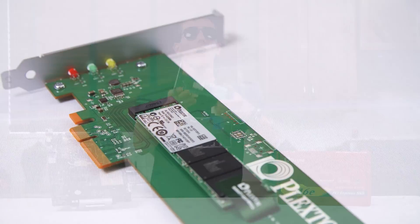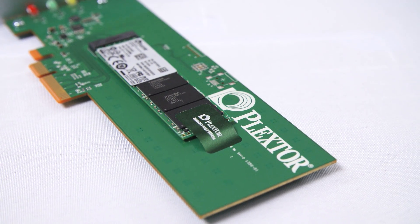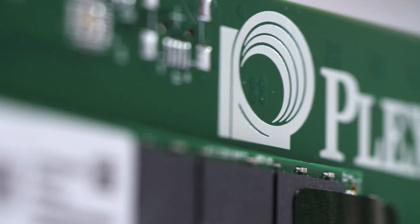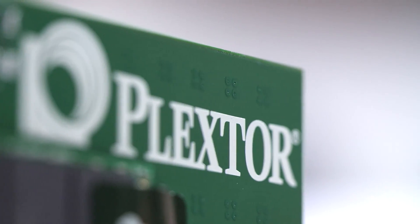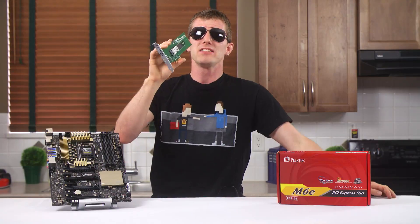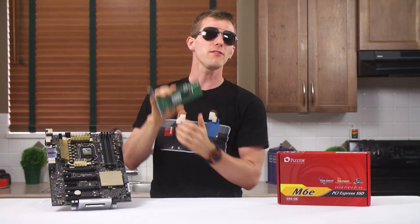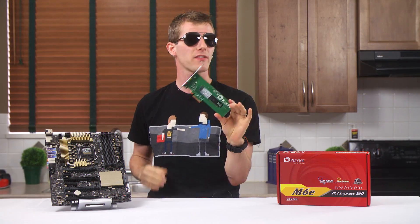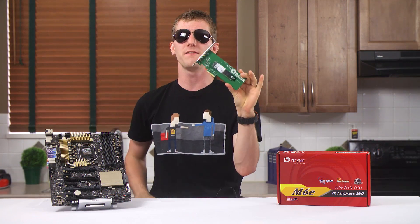So there you have it. While the M6E is very expensive, features a Frankenstein-like implementation, and in the real world — due to Microsoft's poor native Windows 8 AHCI driver and some other early adopter struggles — doesn't really perform better than a normal SSD, it is the first native PCI Express SSD I've had the pleasure of laying my hands on, and I'm excited for the future of this new technology.